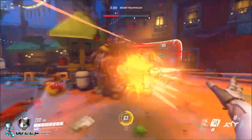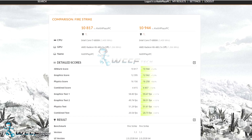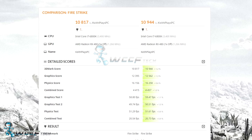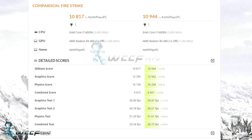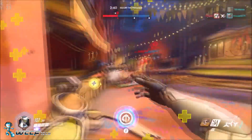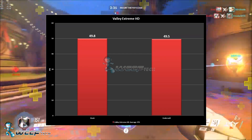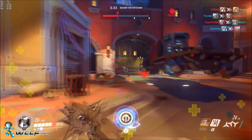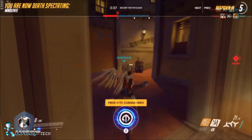As for performance, 3DMark Fire Strike actually went up a tick — still within margin of error, so nothing dramatic — but it did perform better, suggesting the card is potentially more efficient at those voltages. In Unigine Valley we did see a slight drop, within margin of error, from 49.8 FPS to 49.5 FPS. The ultimate goal was to lower power consumption while maintaining system speed, and that's exactly what we achieved.